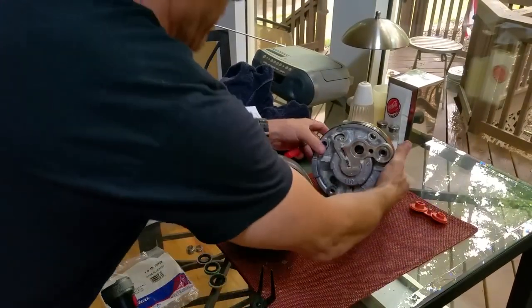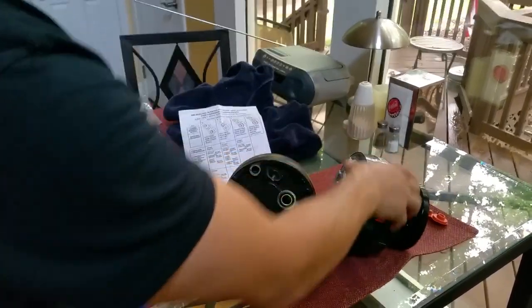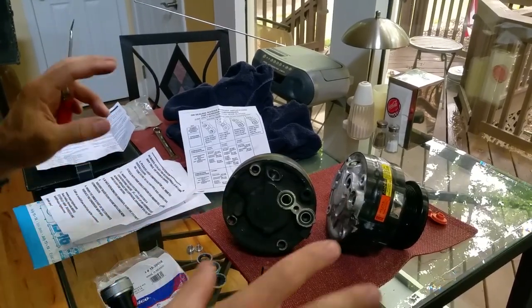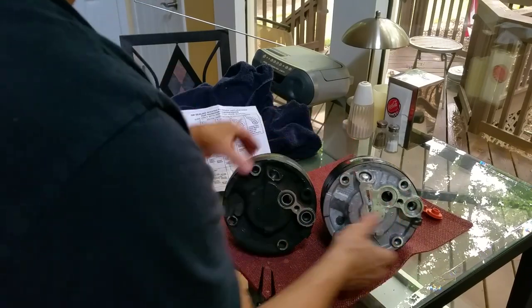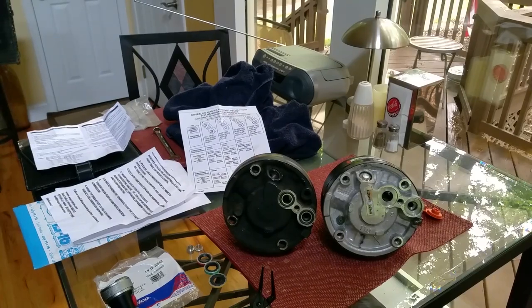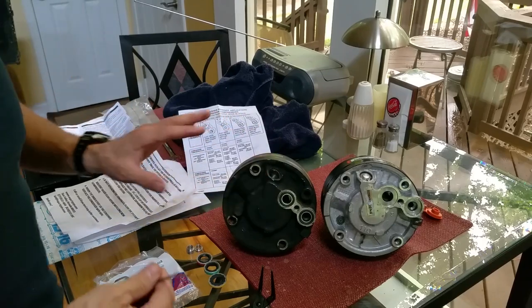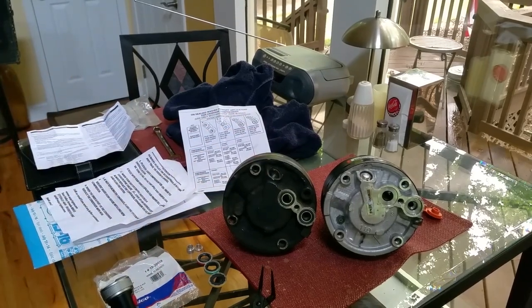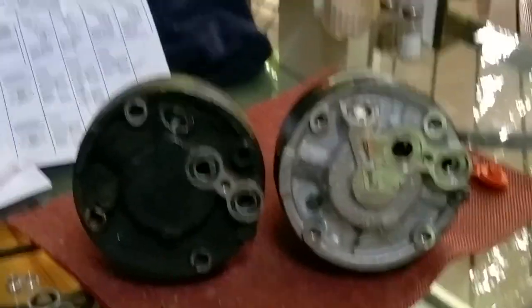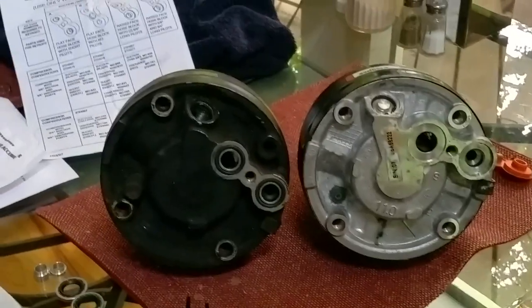This type of compressor is referred to as an R4, so that means it fits a bajillion different makes and models. I happen to have a 1990 Chevrolet K1500 pickup truck, but I know for a fact that this compressor fits a ton of different models, so don't worry about the specifics of what model I have here.